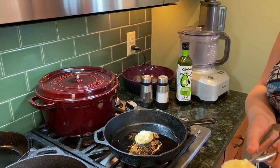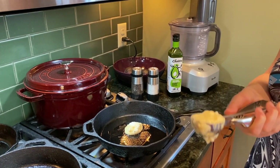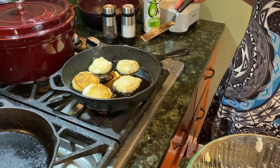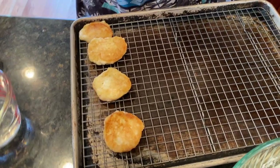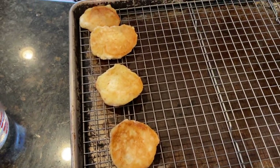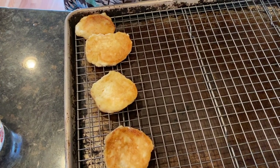I'm using an ice cream scooper to scoop my pancakes. When they're golden brown, you flip them over. Look how these babies are flippantastic!